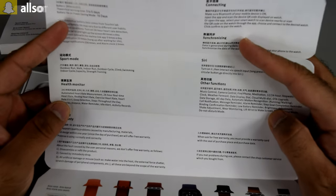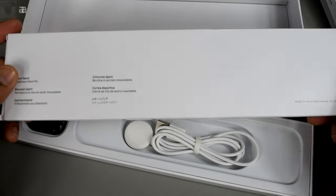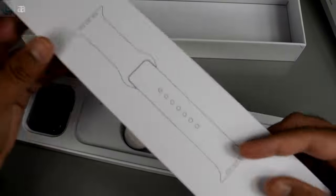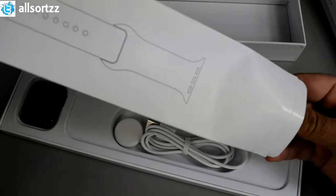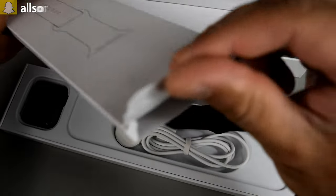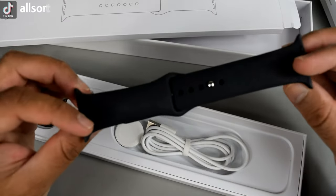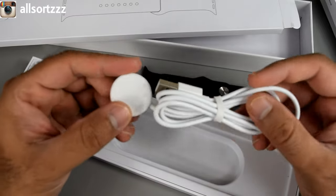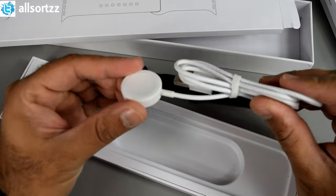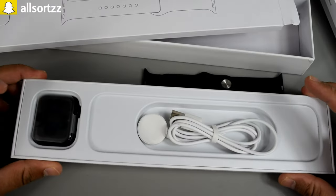Let's see what watch band we got. It's a pretty similar box to the original. Inside there's just one black silicone watch band. It also has wireless charging, same as the original, with no LED cutout — which is good. So it has a similar charging mechanism to the original.